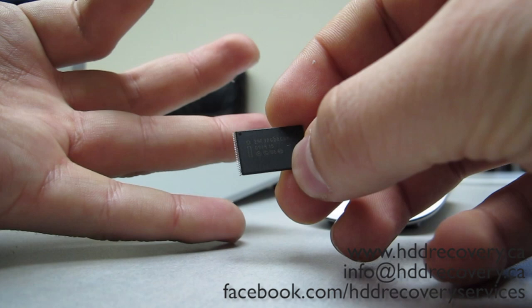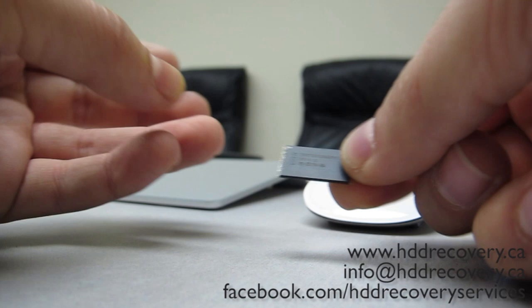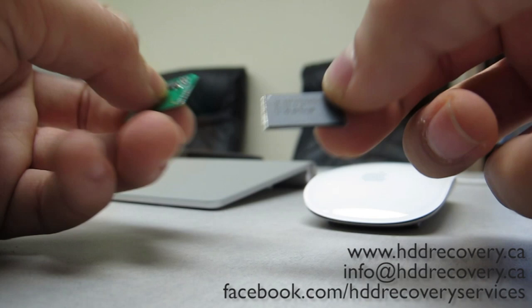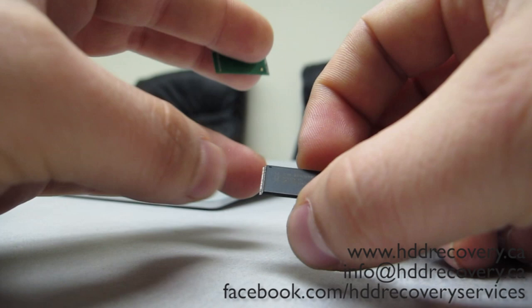All your files are in the NAND flash chip, but they are in raw code format. It's not like we can read this information with some special reading device and have all the files already structured — no. This is just a raw bank where all of the sectors that represent your files are eventually stored.